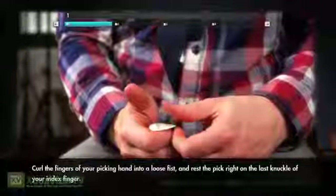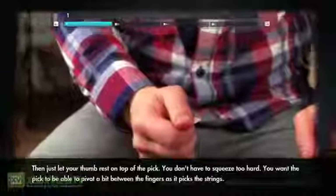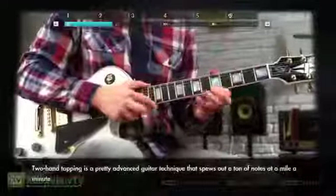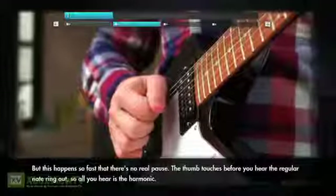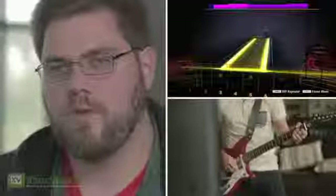We wanted the experience with lessons to be very personal. If you're just starting guitar, you'll be able to get instructions on how to hold it, how to put on your strap, how to play a single note. If you're a pretty advanced guitarist, you'll be able to learn really advanced techniques like tapping and pinch harmonics.